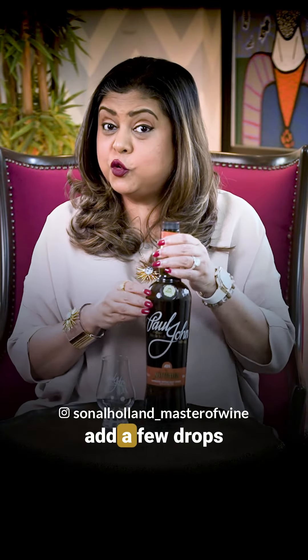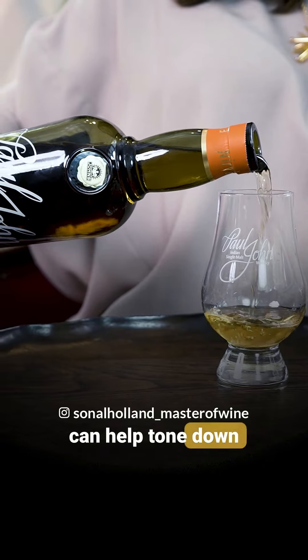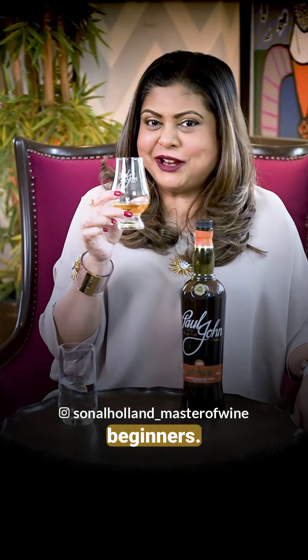Number one: add a few drops of water. Adding a few drops of water can help tone down the strong alcohol sensation and open up the flavors, making the whiskey more approachable, especially for beginners.